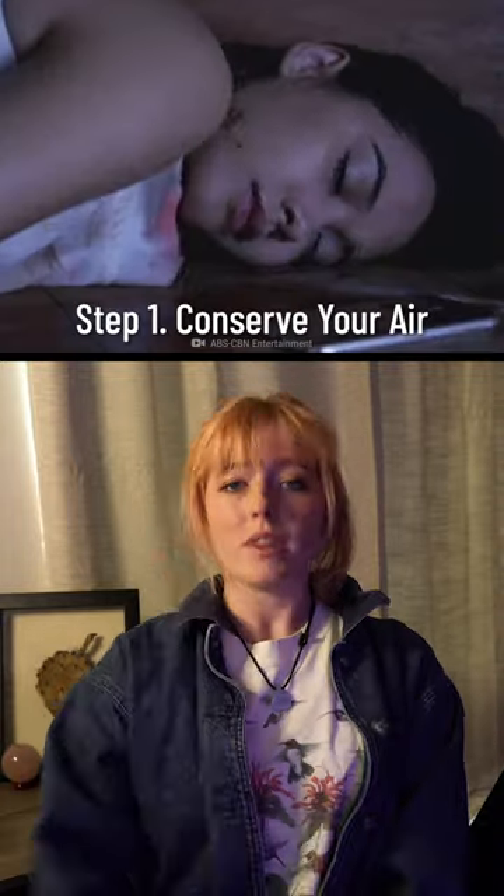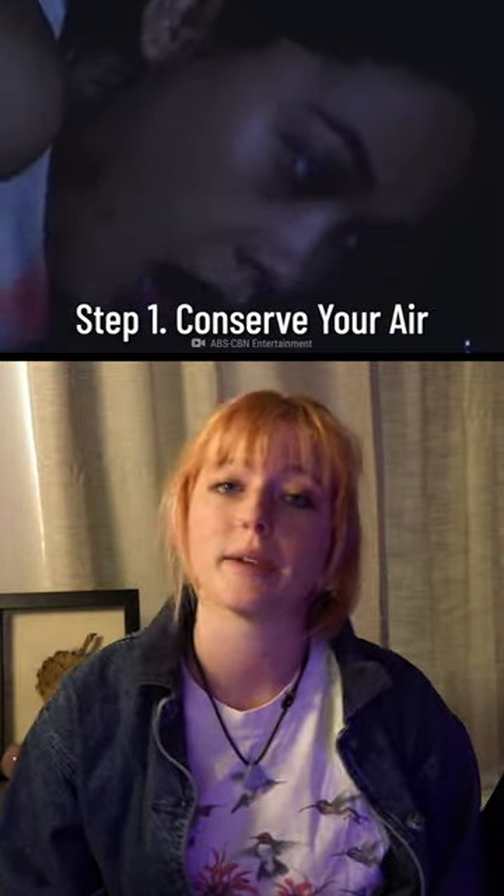How to survive being buried alive. Step one: conserve your air supply, or else you'll be all out of air — so lost without you. If you understood that reference, you're too old for this app. Anyway, you'll want to stay calm and take slow, deep breaths.